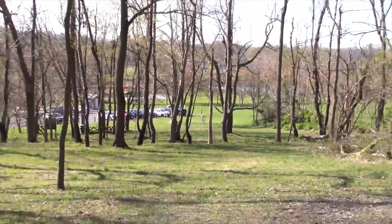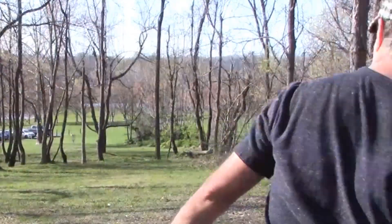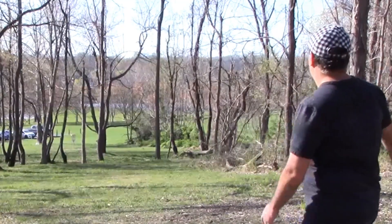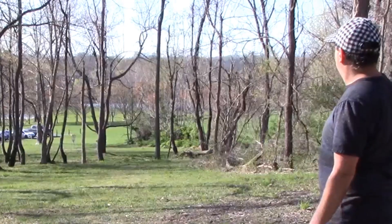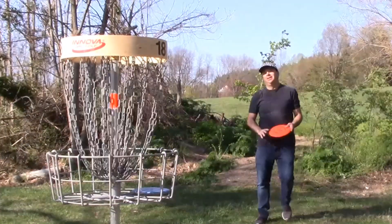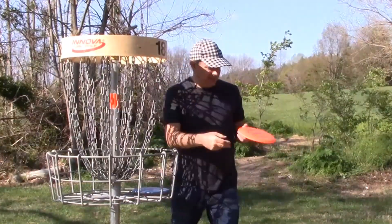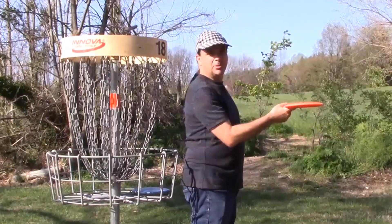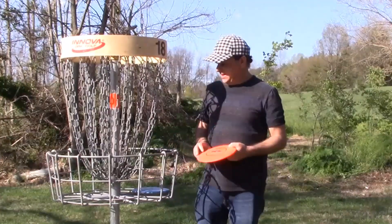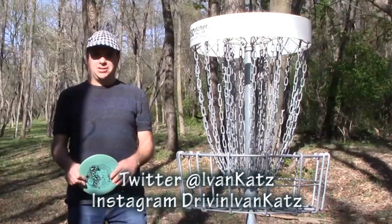Number 18, a lot of trees. Playing from the blue tee — supposed to be 229 feet. The XL — a beautiful hyzer flip disc. Nice and straight after the hyzer flip, got me the distance, with a little fade to the right for the easy birdie.